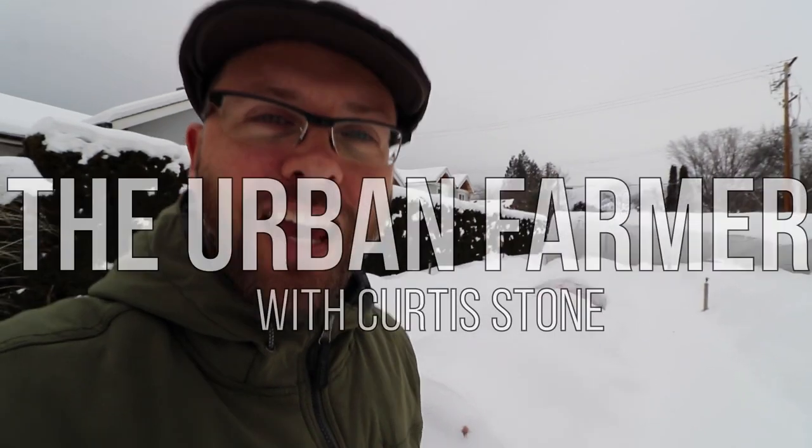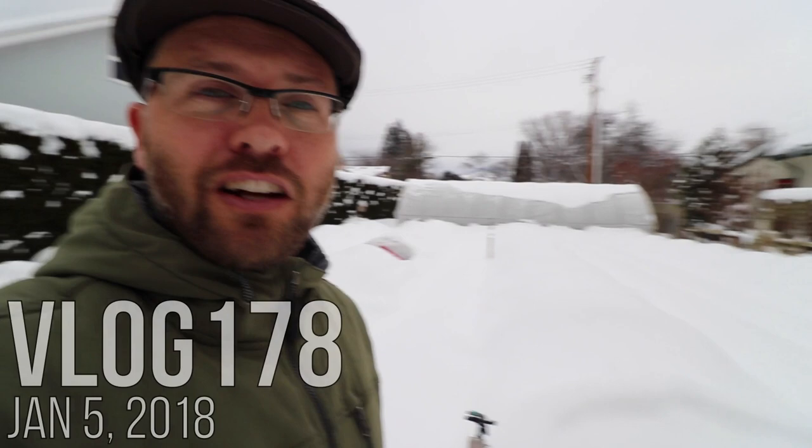Today I was going to say that I'm really excited about today's video, but if you look around you can tell there's not very much to be excited about — unless you're excited about snow, which I'm not.